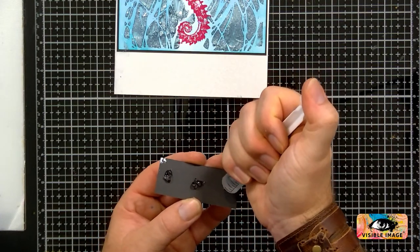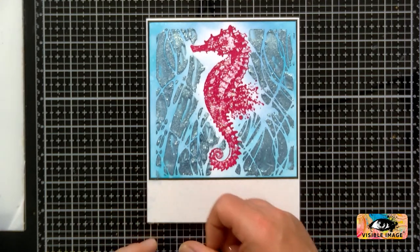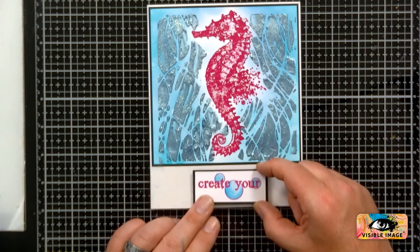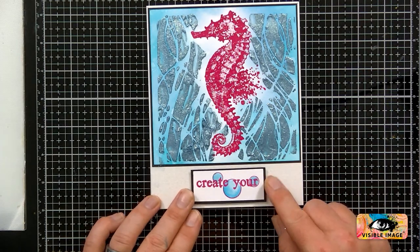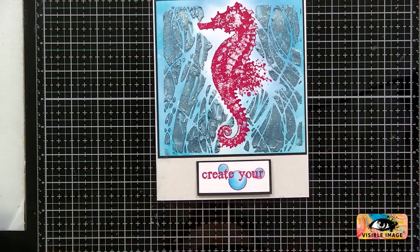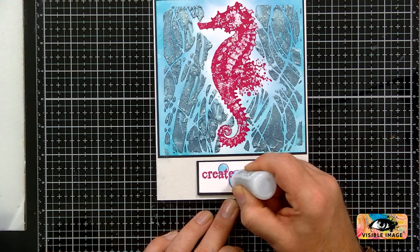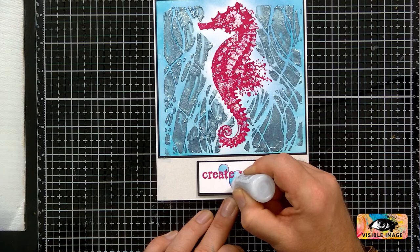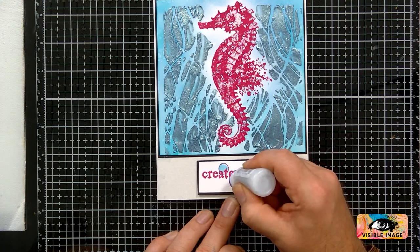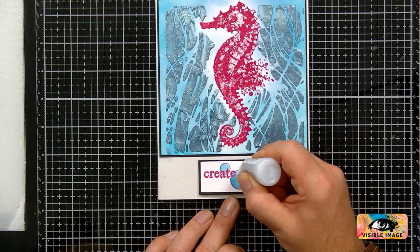I'm just using some of the silicone glue. Bring this card back in — try to line it up central by eye. And I may just use a little bit more Stickles on here as well. That will finish it off quite nicely.